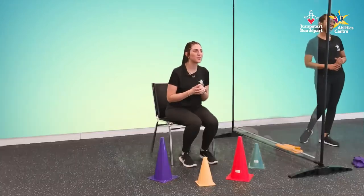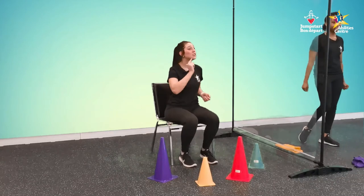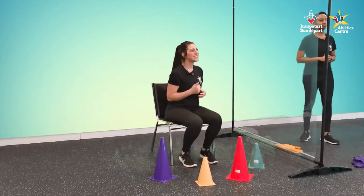Good work! Thank you so much for joining us for Clap and Move. Don't forget to grab some water and we'll see you next time.